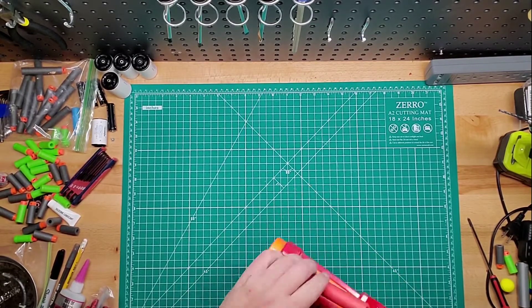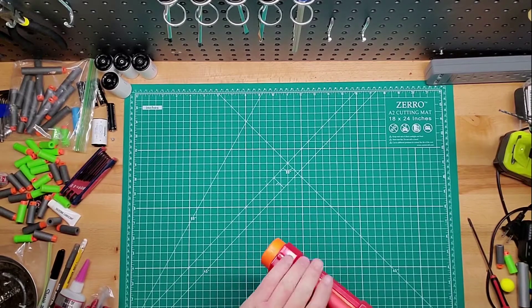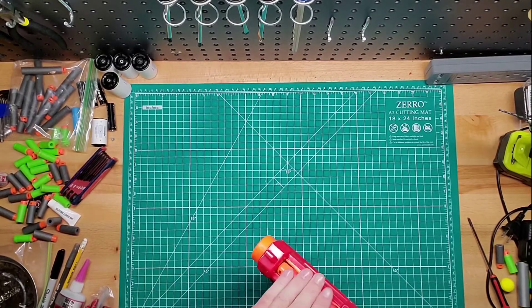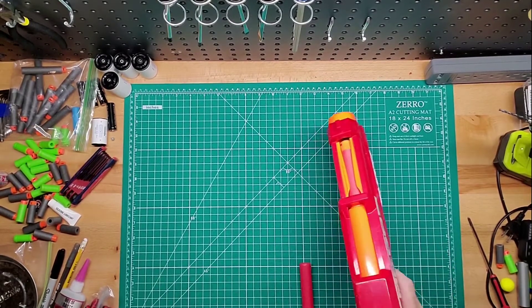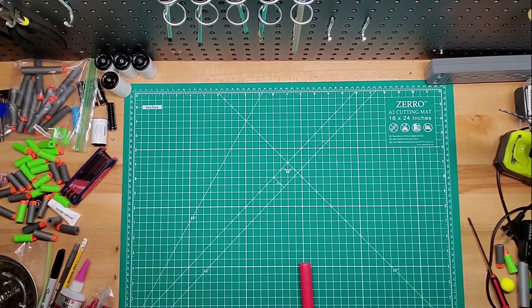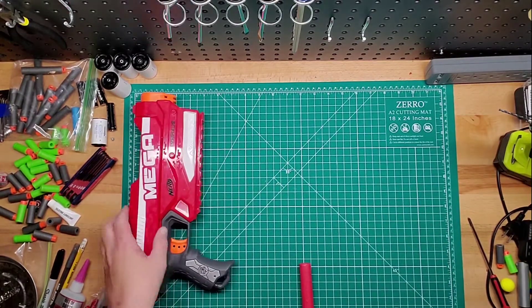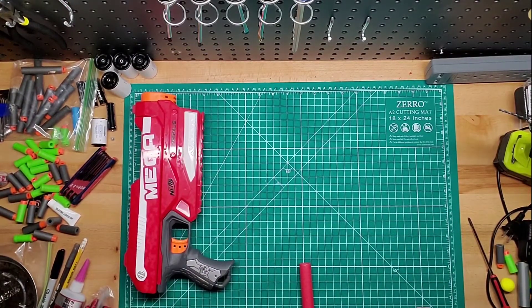So you just prime it, put three in here like that. We'll just put two for now, because I've got something else to show you. Top prime, and it shoots pretty hard. It shoots about an average of 85 FPS, which isn't bad.